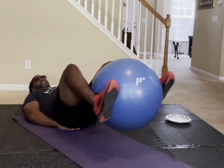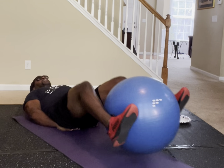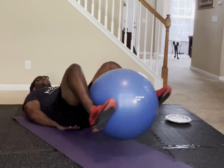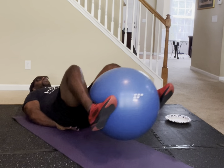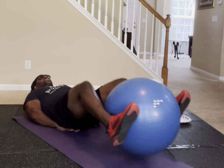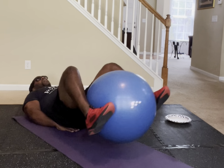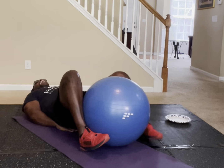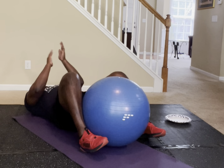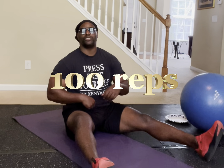In five, four, three, two, one — continuing the ball taps all the way to 100. If you made 100, put 100 in the comment section.